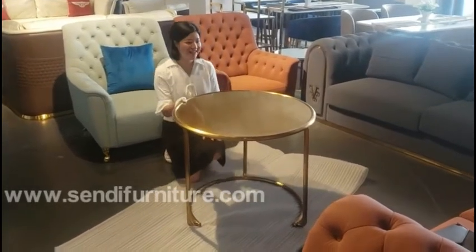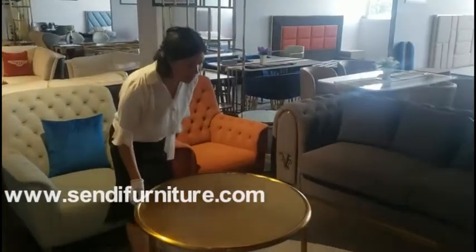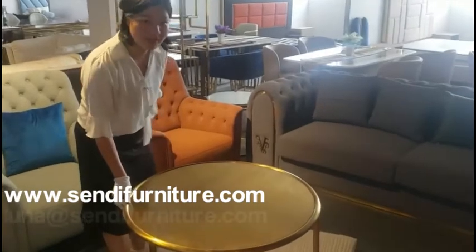Hello, this is Suna. It's our new design coffee table. It's made by 304 stainless steel with PVD coated finish.